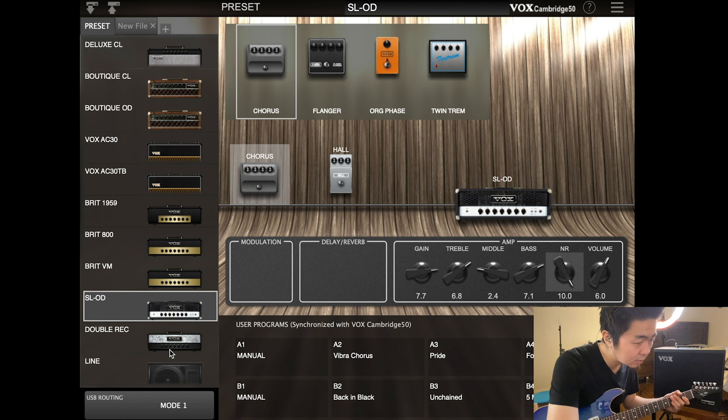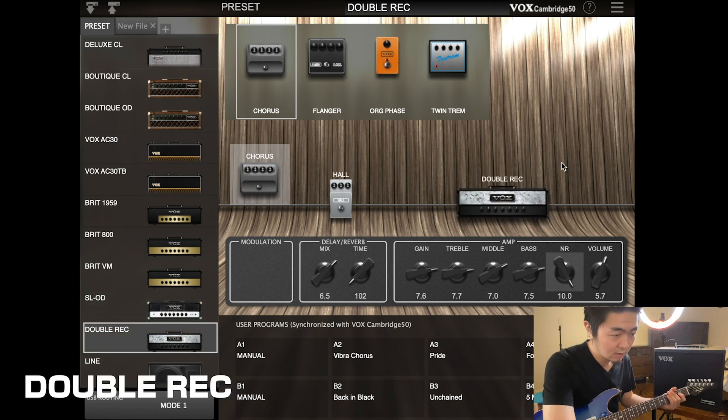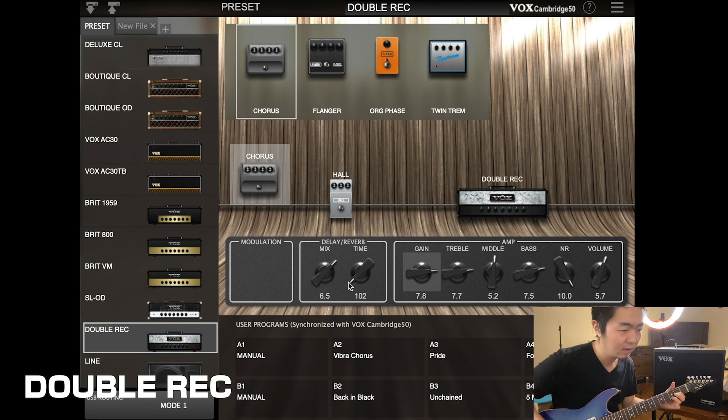Let's go to the Double Rectifier. Same thing — crank the noise reduction and add some reverb. That's all the gain you'll ever need, for sure.